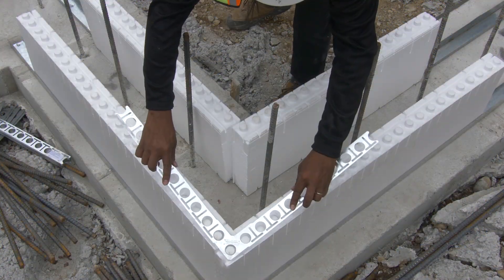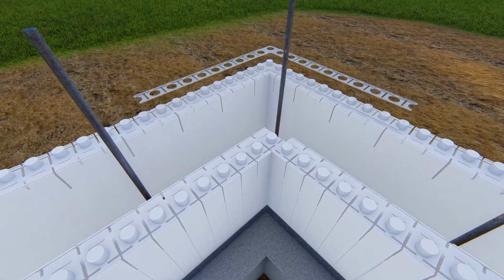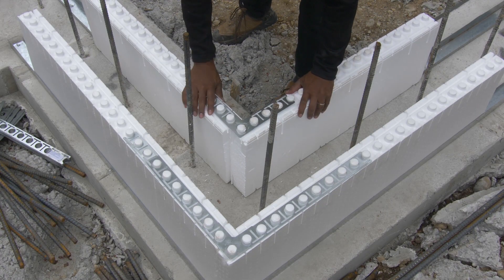Fit an outside corner bracket over the interlock knobs of the two outside panels. Place an inside corner bracket over the intersection of the two inside panels.